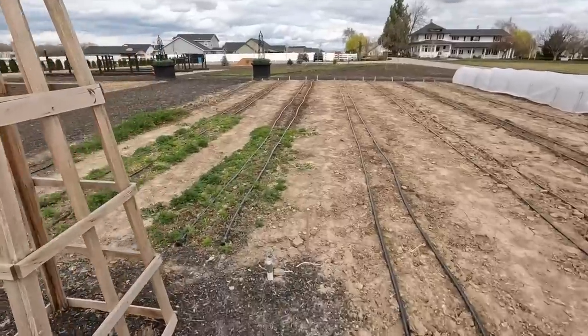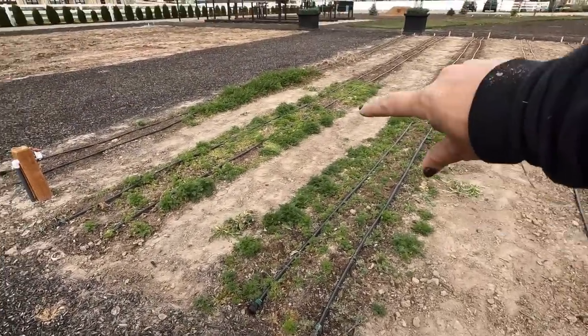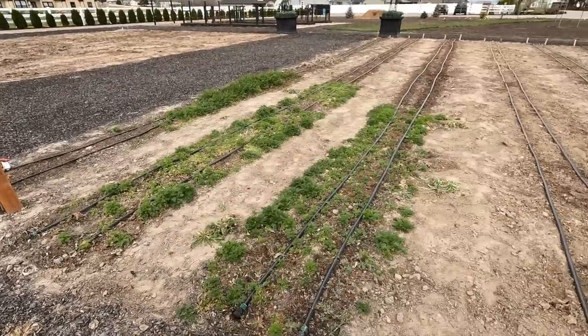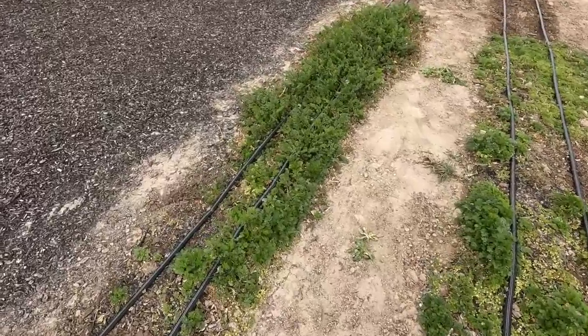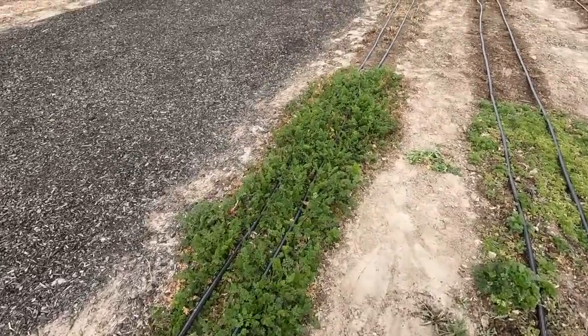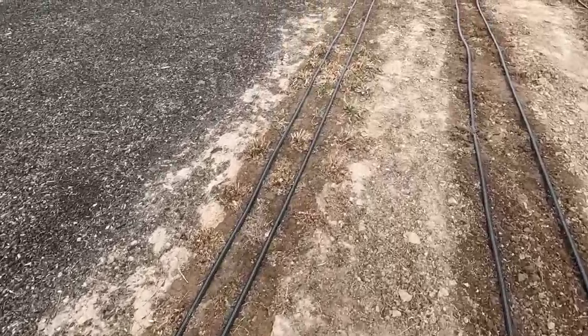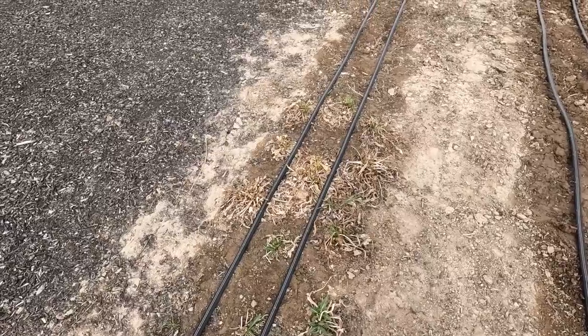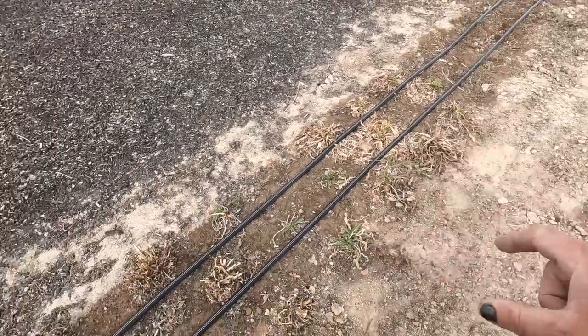We'll plant them out and water them in by hand with a hose today, then the drip will take over. Also exciting — some plants came back on their own: two partial rows of larkspur, a row of what looks to be part larkspur and part Orlaya White Finch, and a couple of pincushion flowers that need water and grooming. I think these are Fama pincushion flowers — the white ones. Anything that wants to come back in this space can have at it.